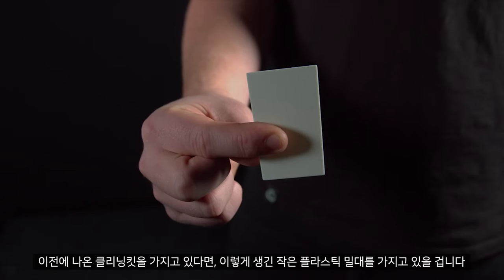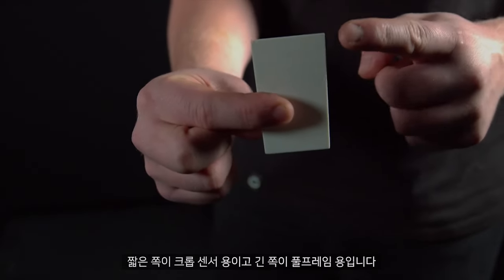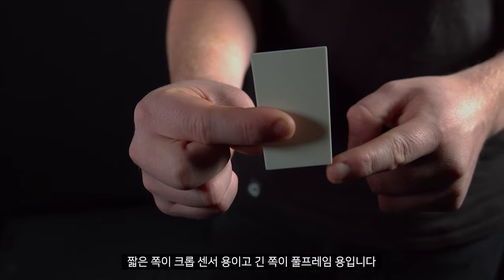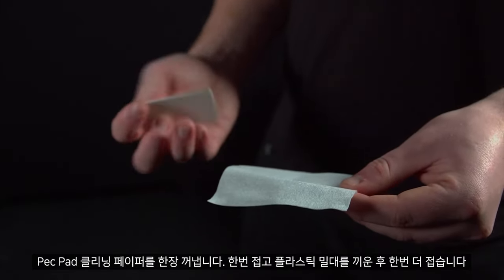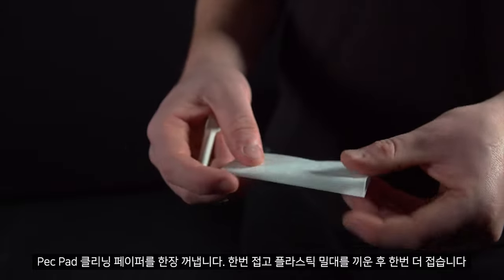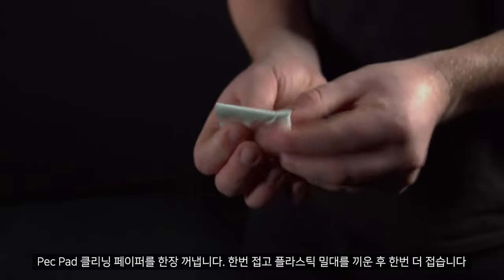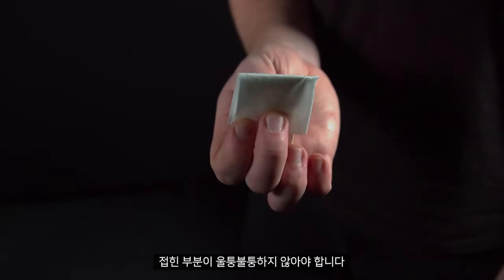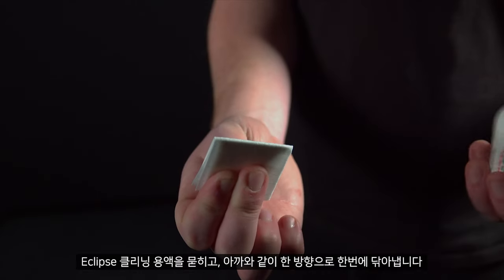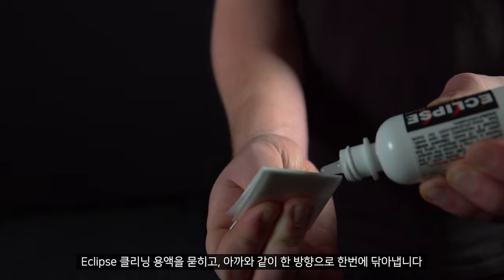If you have the slightly older cleaning kit, you may have a small plastic scraper. There's a small end for crop sensors and a large end for full frame. Take one of the pec pad cleaning wipes, fold it in half once and then fold it over the plastic scraper. Make sure there are no bumps in the fold, add the Eclipse cleaning fluid, and clean from one side to the other in one swift movement.